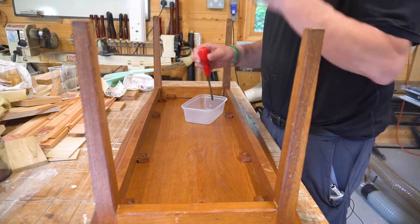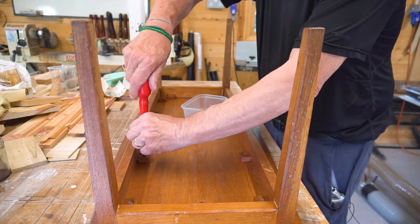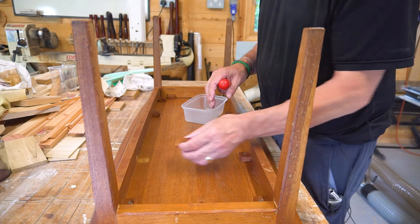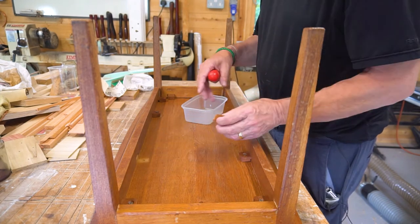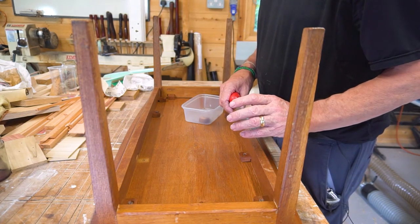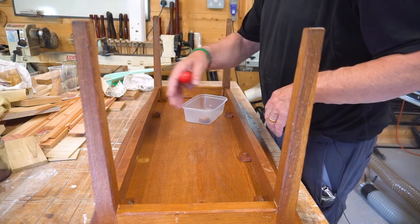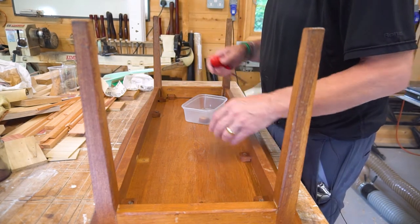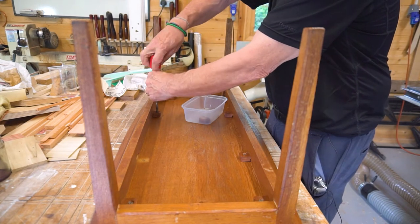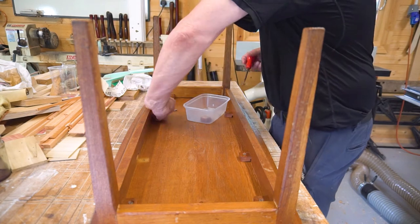It's quite a traditional construction — it's actually using wooden buttons to hold the top down. The idea behind buttons is they allow for expansion, to try and prevent the tabletop from splitting. Wood actually expands across its width a lot more than it does its length, so you have to allow for this expansion and contraction. Unfortunately in this case it hasn't worked, but that could purely be down to the fact that the table has been stored in a damp place — and hide glue will fail if it gets damp.